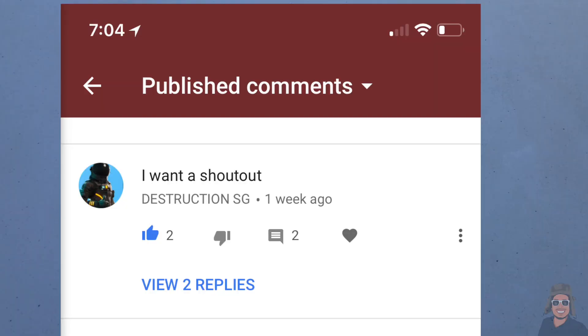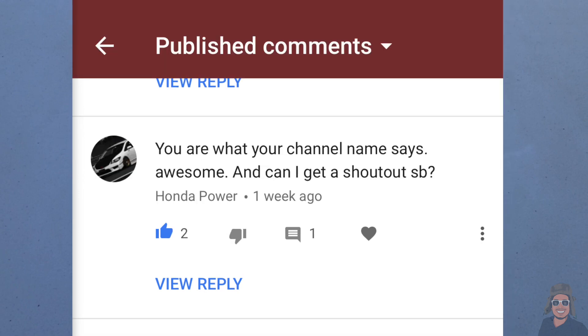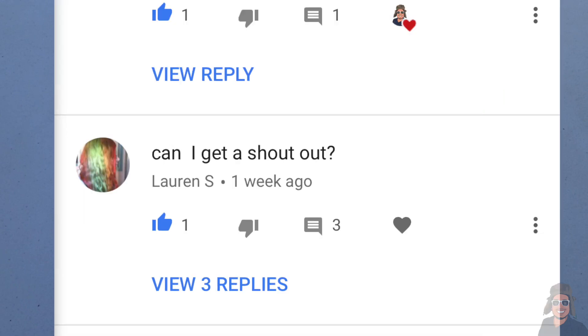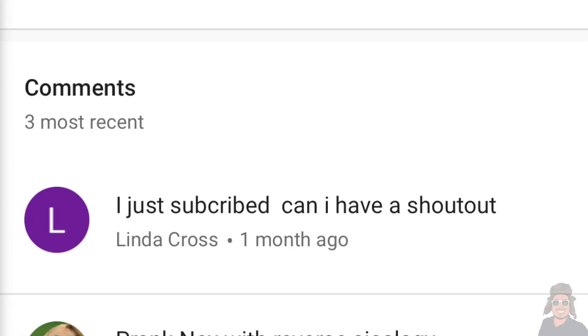Okay guys, let's start this video with a few shoutouts: Destruction SG, Mimelos, and Lil Joshy. Also Honda Power, Lauren S, Hilarious, Chiba Hermanos, and Linda Cross — there's your shoutouts guys.